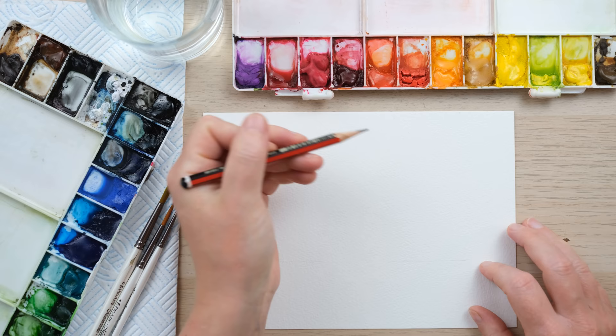Hi everyone! Today we're going to paint some Highland cattle. These are a rustic breed of cow from Scotland, famous for their amazing shaggy orange fluffy fringes and horns. So grab your paints and let's get started.